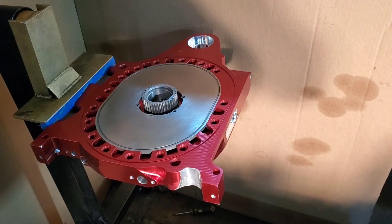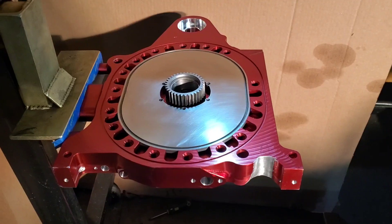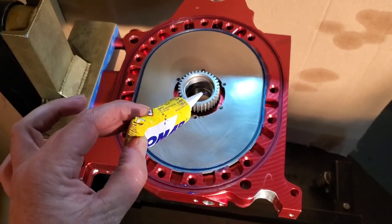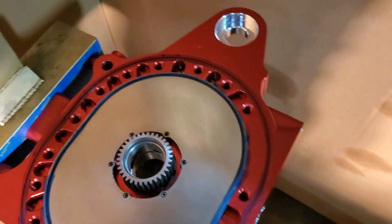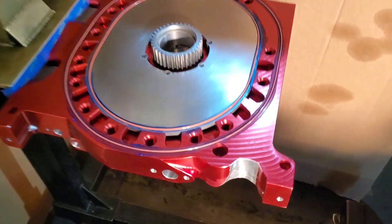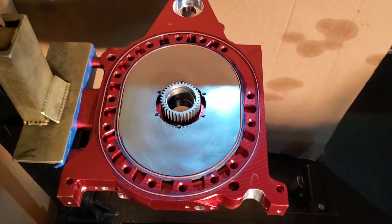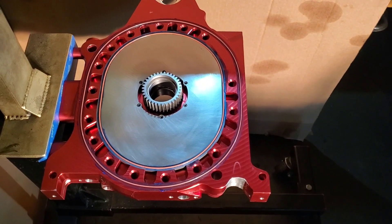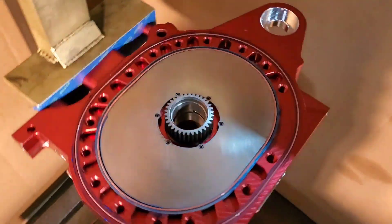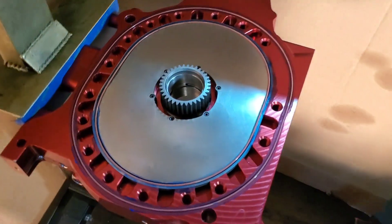Final assembly. We're now acetoned and final cleaned. We're going to drop in our Teflon-encapsulated O-rings. Nice thin coat of Hylamar into the water seal grooves. There we have our Teflon-encapsulated O-rings installed. I will be painting a thin layer of Hylamar across the top of them as well.